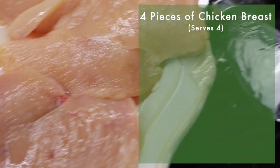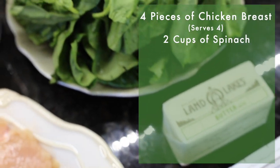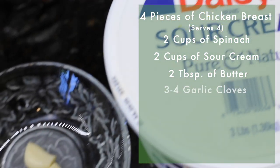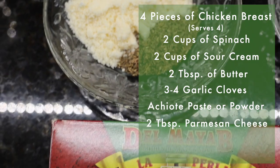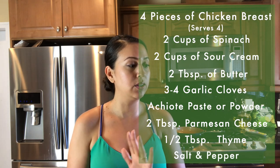To make this delicious meal you're going to need four pieces of chicken breast, about two cups of spinach or a bunch depending on your liking, two cups of sour cream, two tablespoons of butter, three to four pieces of garlic, some achiote — if you don't have it locally you can substitute paprika — two tablespoons of parmesan cheese, half a tablespoon of thyme, and salt and pepper to taste.